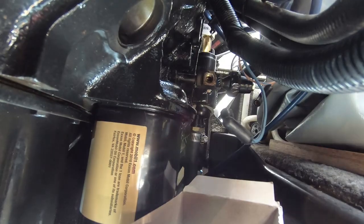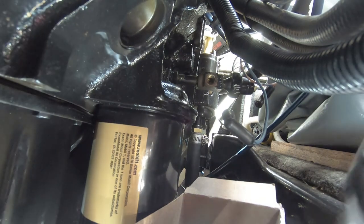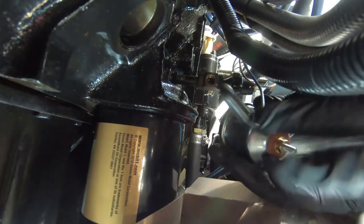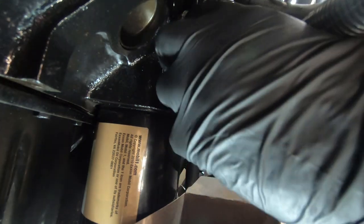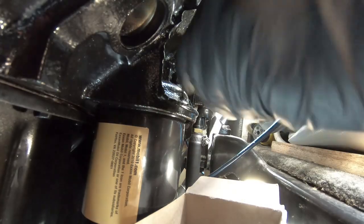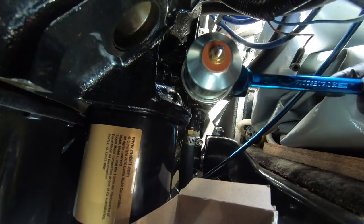We have our new one from Amazon — $32. There's some disagreement whether you need Teflon tape or not. I used Teflon tape, but it may block your electrical connection, so if you're having issues you might want to remove the Teflon and use something different. I used Teflon and it's still grounded fine with no issues.